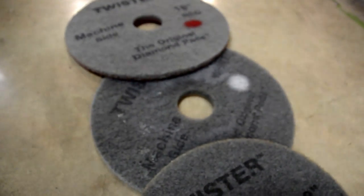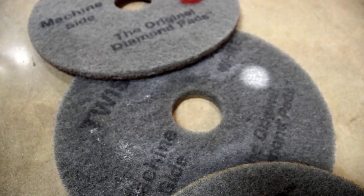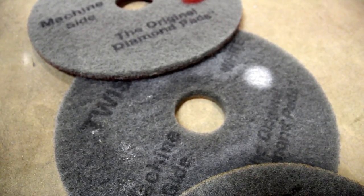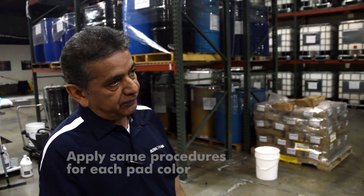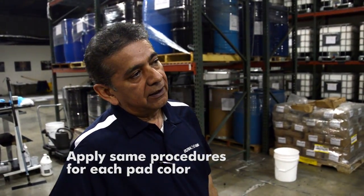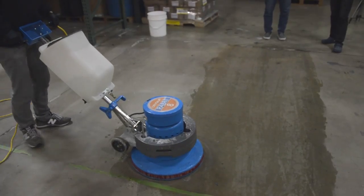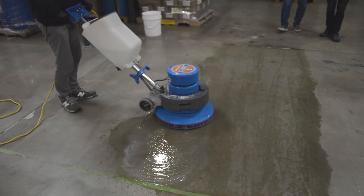The second step after the densifier is to use the white diamond pad. The white diamond pad is 800 grit — the red was 400, now we are doing 800. We are going to go over the same surface evenly, ten passes, in slow motion, with plenty of water.